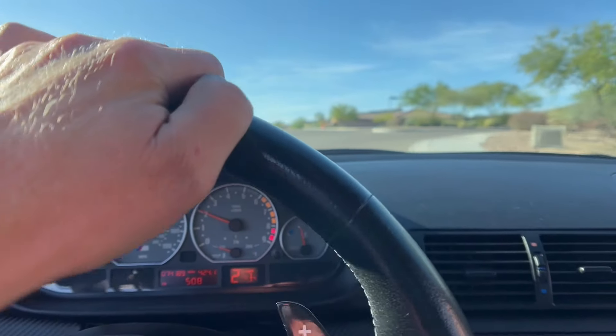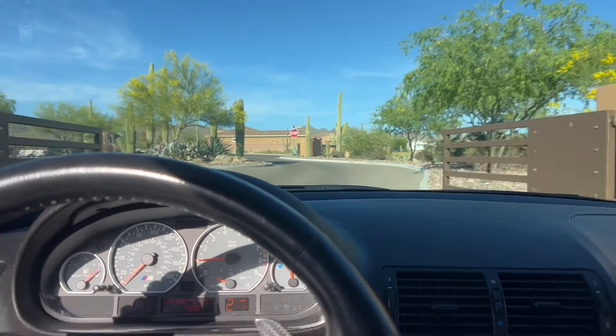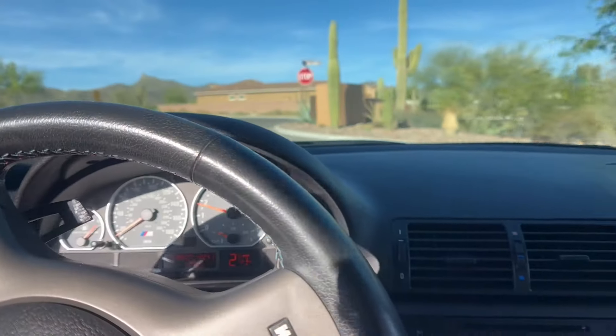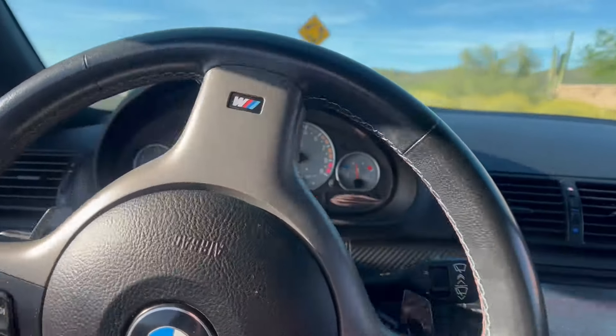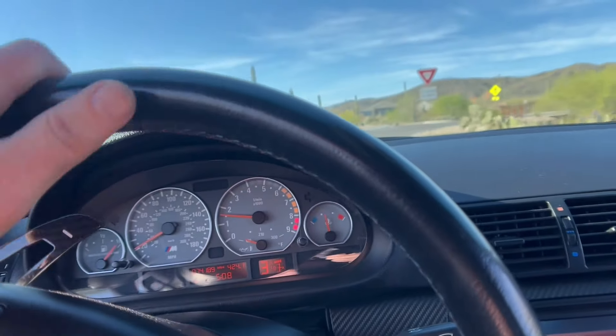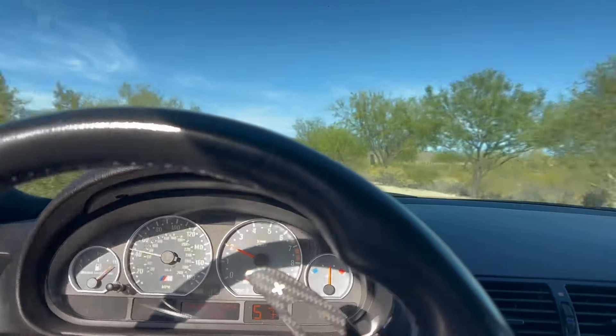Oh, I heard a nut fall — I dropped a nut in the engine bay, I'll try and get it later. So far the car feels good. What we need to make sure is: over the bumps, does it feel good? That's the million dollar question. We can't get on it because we're not even close to 210 degrees yet. There's a couple bumps up here that are horrible — or at least in the past were horrible for this car — we'll see how it feels. Here's one bump — not bad. Fingers crossed.